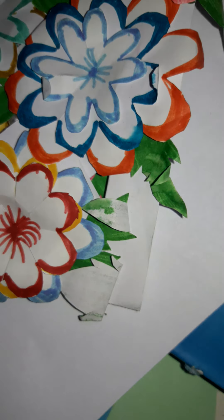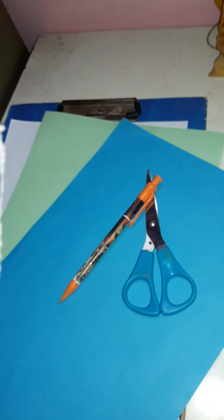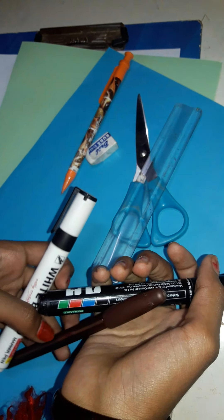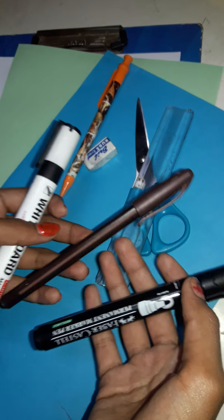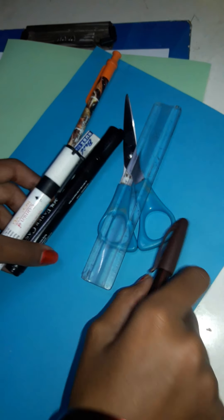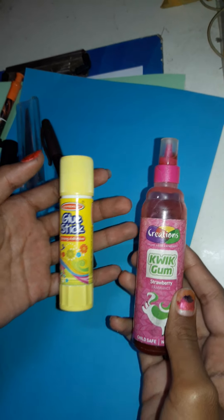For this craft, first let's see the materials required. Number one: a white A4 sheet paper. Number two: two colors. Number three: scissors. Number four: pencil, scale, and eraser. Number five: marker and a brown pen — if you don't have one, just leave it. Number six: glue stick or tube gum.